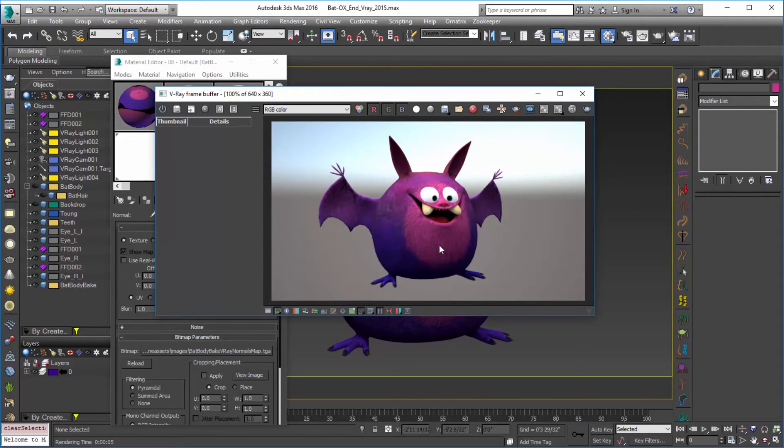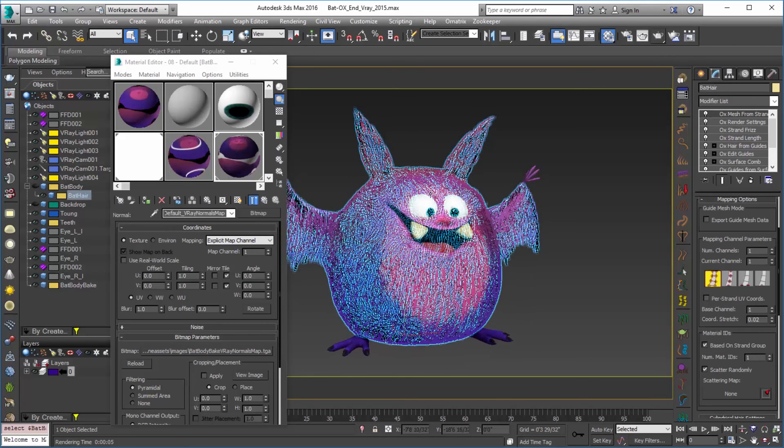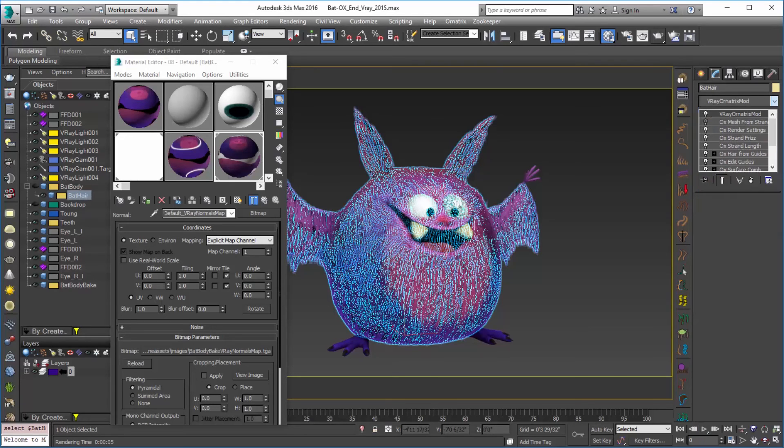That's basically how we bake down our textures from hair onto an object using V-Ray and Ornatrix. This is probably a really good process to do on any furry character, so you have that nice fur underneath — even generated fur — if you're going to render out the full hair for the character. And of course if you have characters that are going into game engines that just need fur textures, or background characters, this type of situation would work out well. We can always go in and use this texture underneath and bring back our bat hair — we'd turn off our Mesh from Strands modifier and grab our V-Ray for Ornatrix mod again.